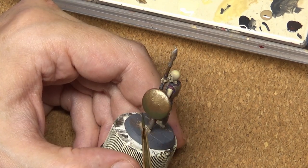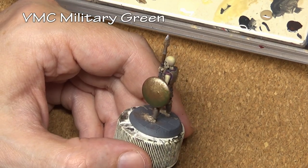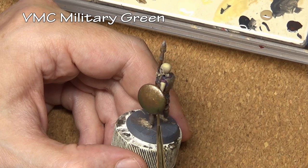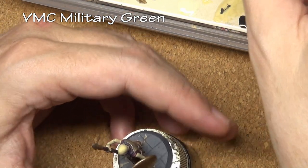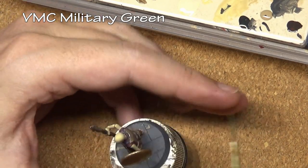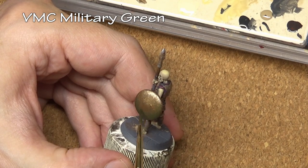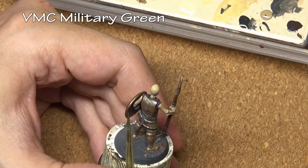Next comes our stippled wash — in this case Military Green. Now if this shield had a bit more detail, some nooks and crannies, I would be adding additional washes to those deeper recessed areas to get a really good verdigris color, so we would be adding some light green or light bluish-green to those details. But we do not have that here, so we are going to do something a little different.